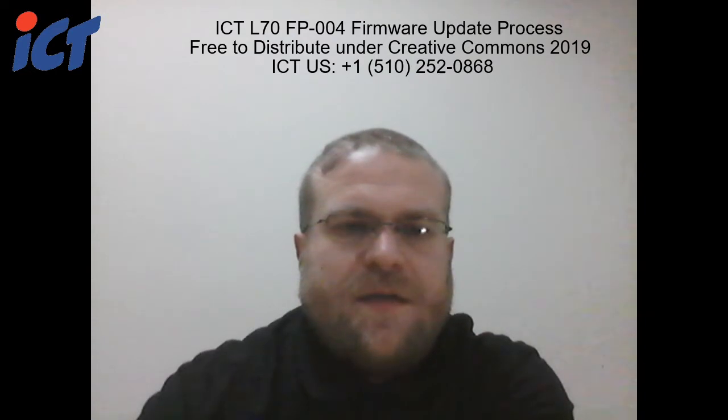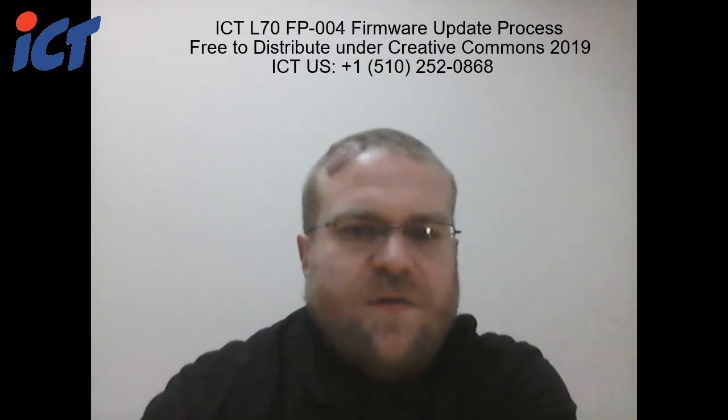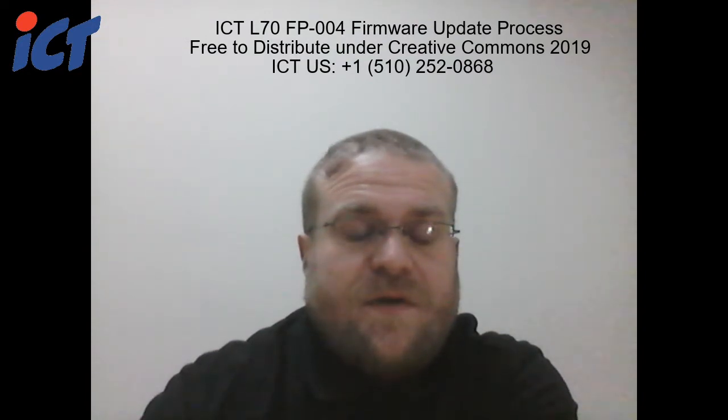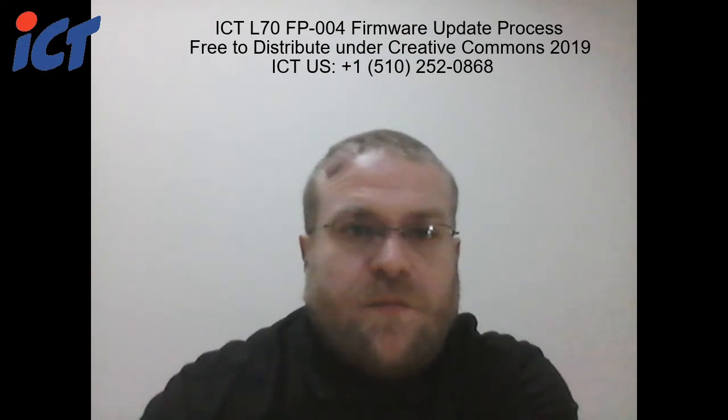Good afternoon, my name is Craig. I'm the repair manager with ICTUS, and this video is going to describe how to update your L70 stack bill acceptor with our FP004 programmer.